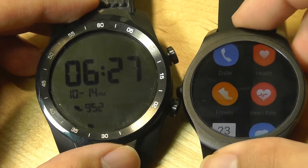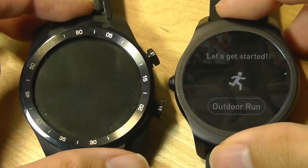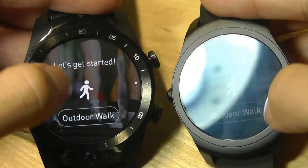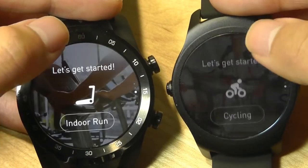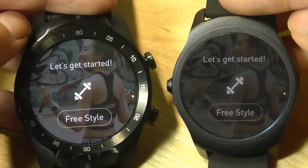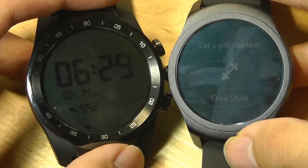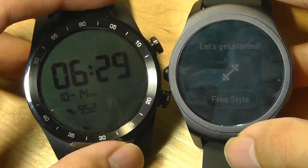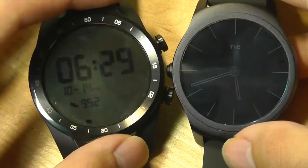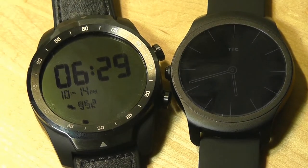Both watches have built-in GPS to track your location on a map while running outside, and they both support the same selection of activities including outdoor running, indoor walking, and cycling. The number of trackable activities is pretty much identical, and syncing to your phone for a map view of your run gives nearly identical results. Step counts between the two were within 10-20 steps in testing, so there's not a huge difference there.